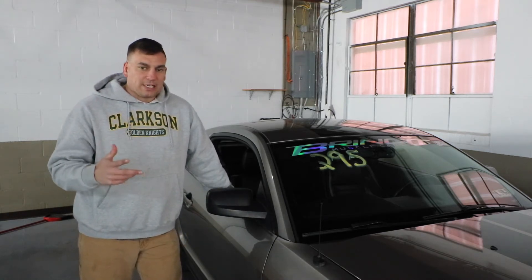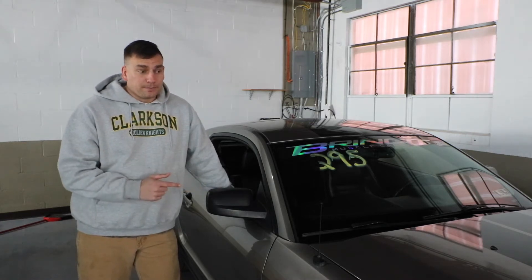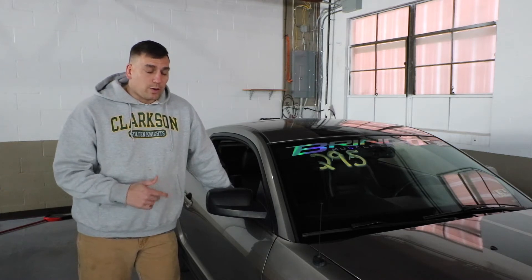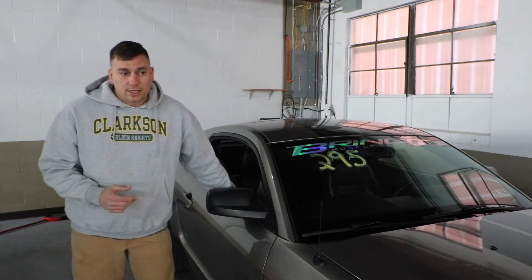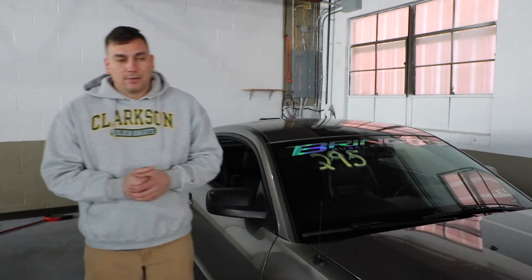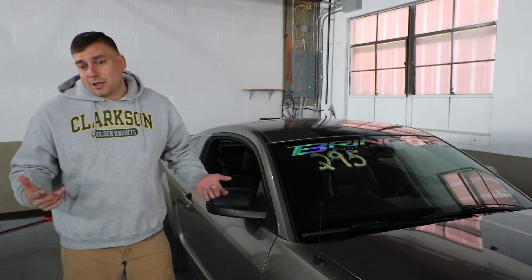We're gonna do a built motor, though I haven't decided what's going on top of it or what type of forced induction I'm going with. I want to go with either the Gen 3 BMP, or maybe a Gen 3 Whipple, or maybe a Hellion twin turbo kit.